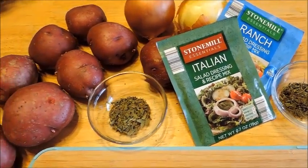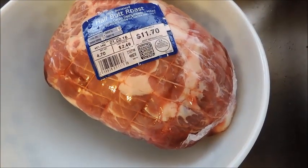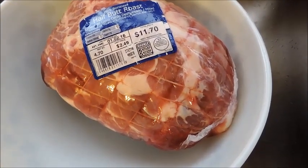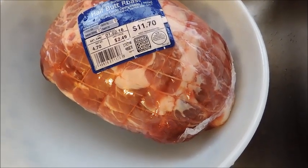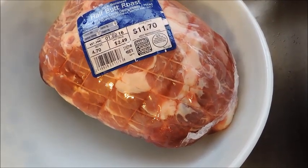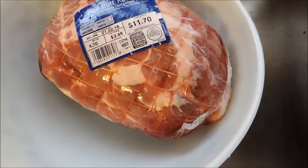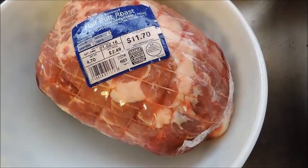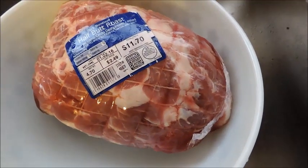I'm going to cook this on high for 4 hours. So here is my roast — I'm just going to take it out of the pack. I like to leave the netting on because sometimes the roast, the way the butcher has put the meat together, there are pieces of meat versus one large piece of meat.